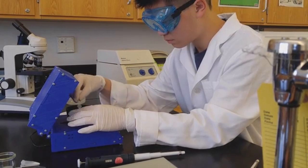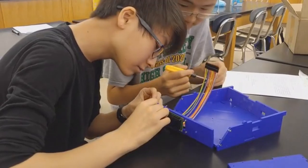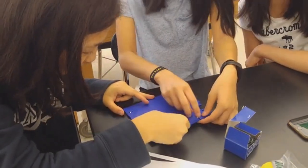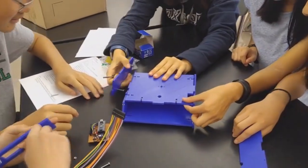Polyfuge delivers this technology within an affordable and effective package. Through building your own microcentrifuge for educational experiments, we believe that Polyfuge provides the optimal experience for anyone interested in biotechnology to learn about how microcentrifuges work and what they can be used for.